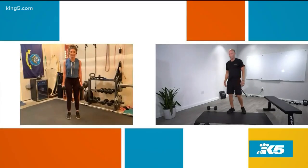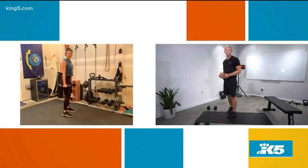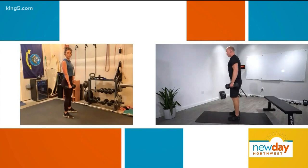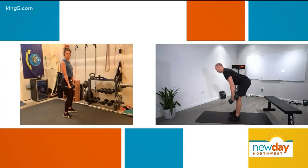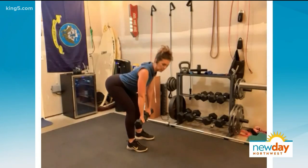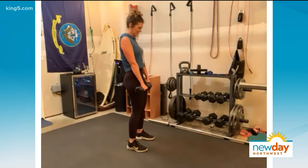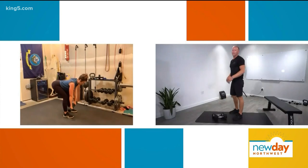Next one's dumbbell deadlifts. We're going to strengthen and stretch the hamstrings on this. From the top, all you're going to do is simply unlock the knees slightly, send your hips back, stretch your hamstrings to your end range, and then stand back up. It'll really unglue everything in the posterior chain.